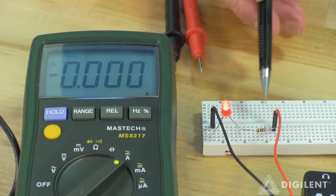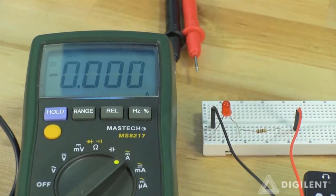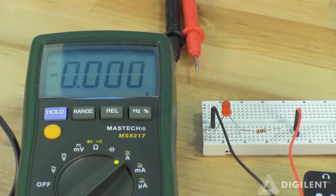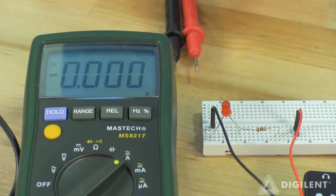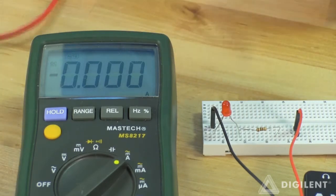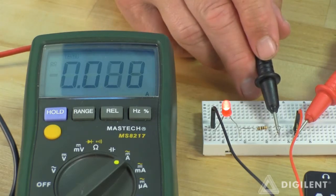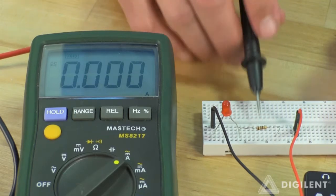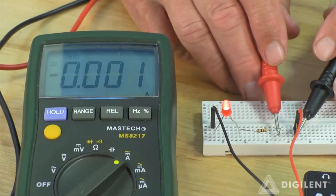Here's my original circuit. As I mentioned before, I need to disconnect V-plus from the resistor in order to measure current. Now if I want positive current to be leaving the V-plus terminal and entering this resistor, I need to place my A terminal here and my COM terminal here. That closes the circuit and I get about 28 milliamps of current. If I switch the probes, that should just change the sign on my measured current.